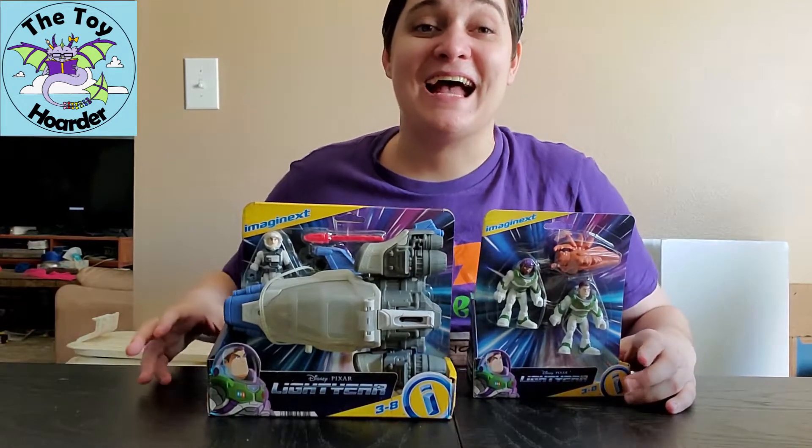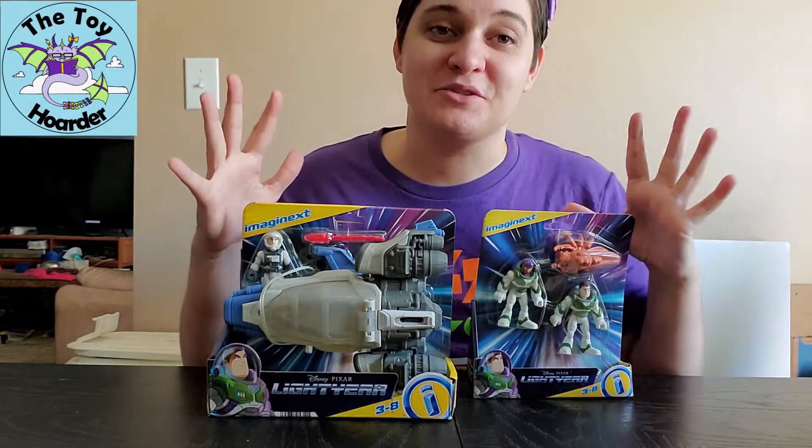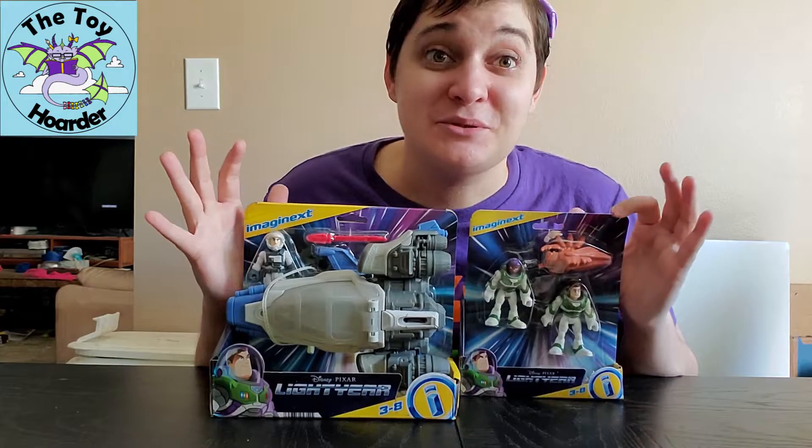Hi, it's Elizabeth from the Toy Hoarder. I am back with some more Lightyear toys. I am super stoked for this film to come out this summer, so soon, you guys.